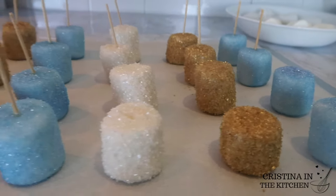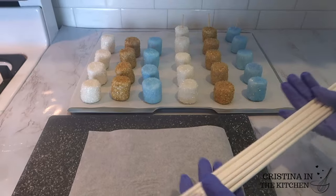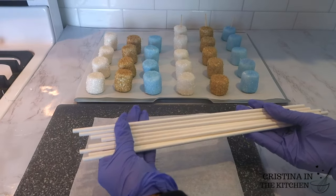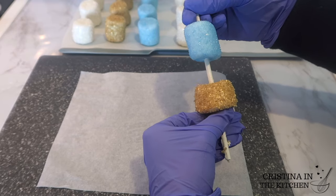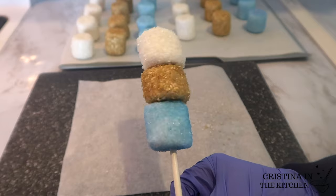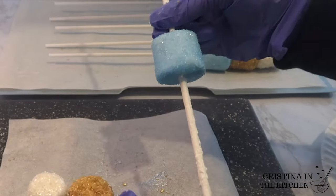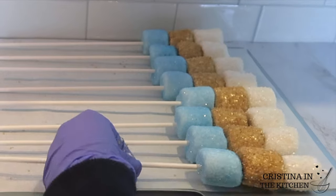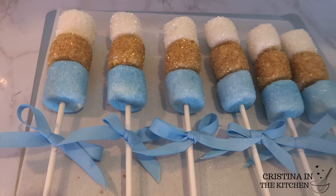Now for the fun part, let's put them onto our sticks. These are 8-inch lollipop sticks and my marshmallows have set overnight so they have a chance to firm up before you go ahead and do this. All I did to finish them off was add a blue ribbon for a little bow. These make such a simple yet delicious party favor.